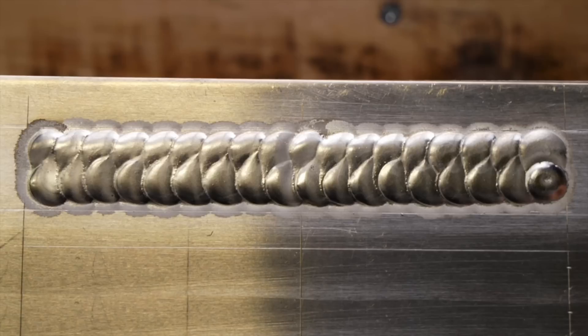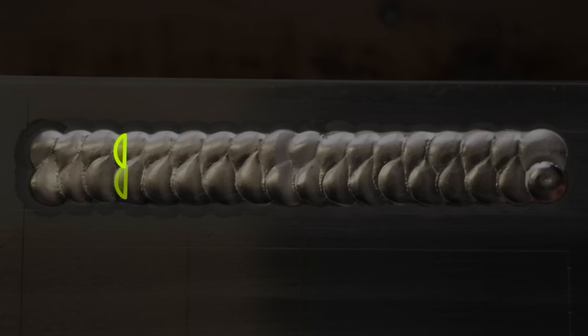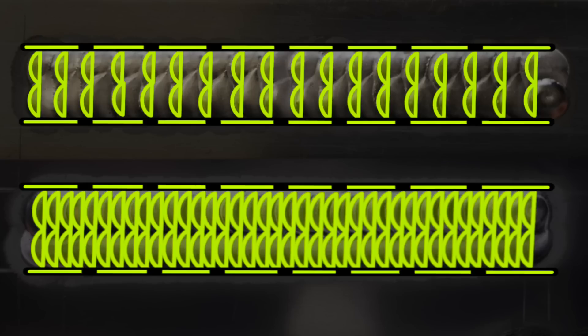I don't want to pick on anybody's personal preferences, but check out this pass. Take a look at where each step has been made as it advances along the welding pass — here, here, then the next row here, and it carries on. Now take a look at the amount of space in between each one of these steps. Looking at the other pass, we can see the dabs as we move along for each step. Compare these two examples side by side — the overall coverage is pretty much exactly the same, but the gaps in between the steps on the weave leave a lot of space in between.